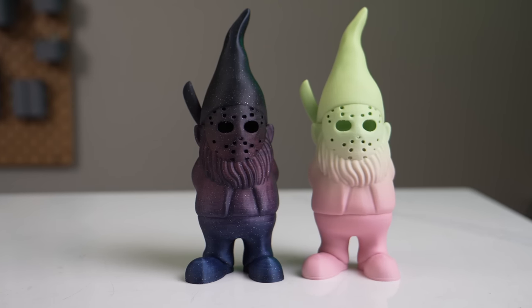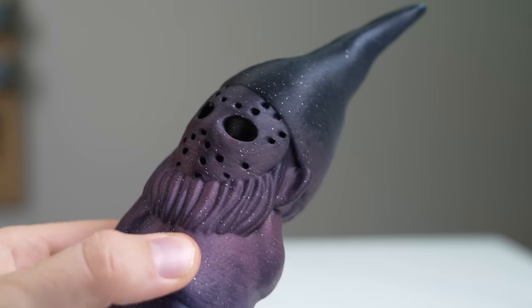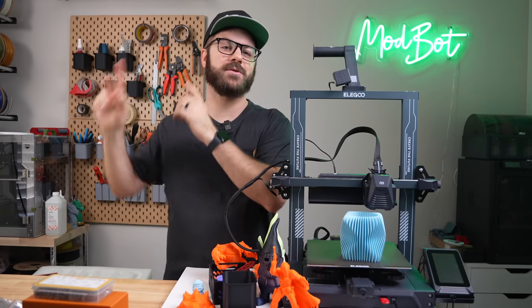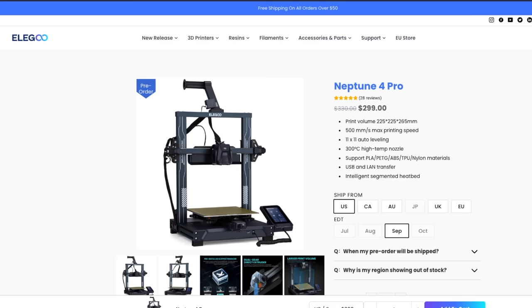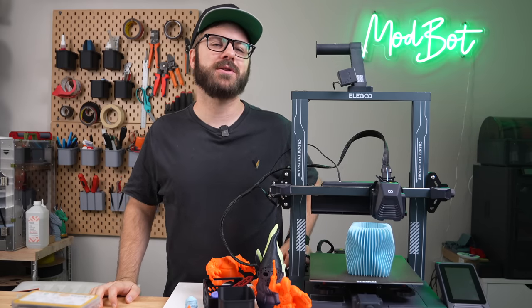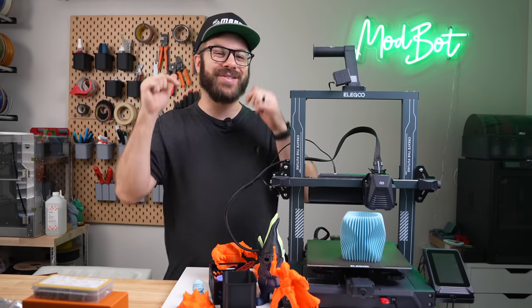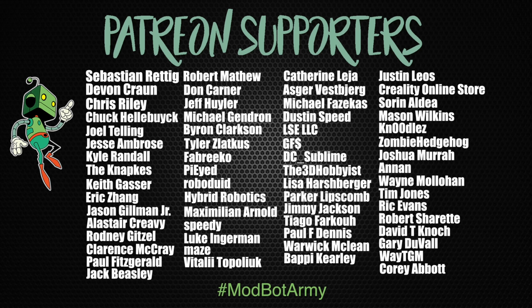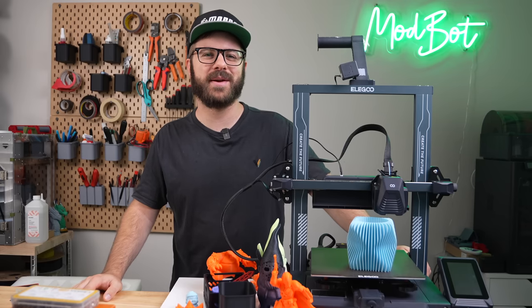And that has been the Elegoo Neptune 4 Pro. I hope that you enjoyed this video and that I was able to answer the majority of your questions. If you have any other questions, please let me know in the comments below, and as always, if I don't have the answer, I have no problem reaching out to Elegoo directly. For anyone interested, I believe they're on pre-order and shipping in September, with links in the description. Don't forget to like and subscribe — we make a video every single week. Huge thank you to all of our existing Patreon supporters. This has been Daniel from ModBot — I look forward to seeing you in my next video.